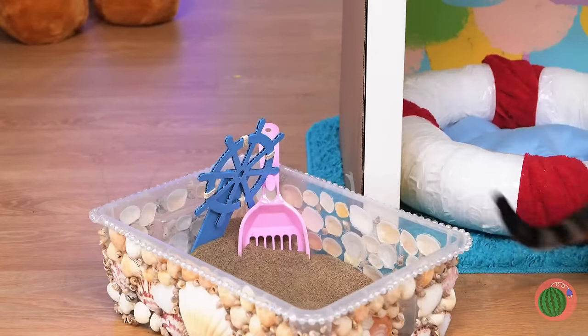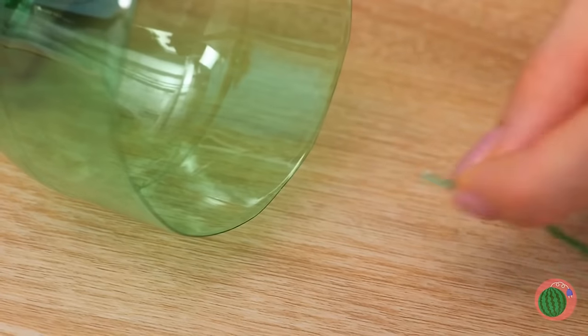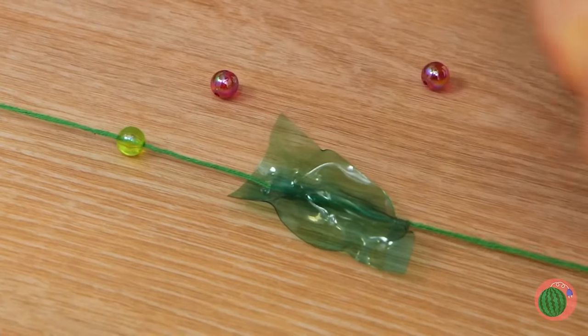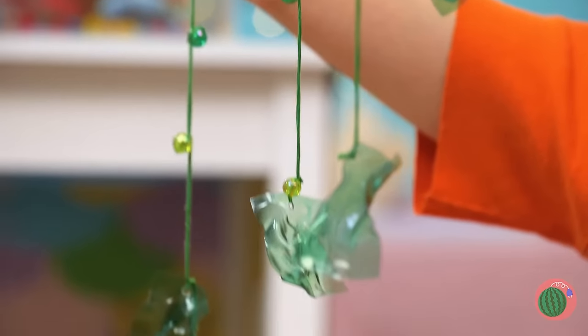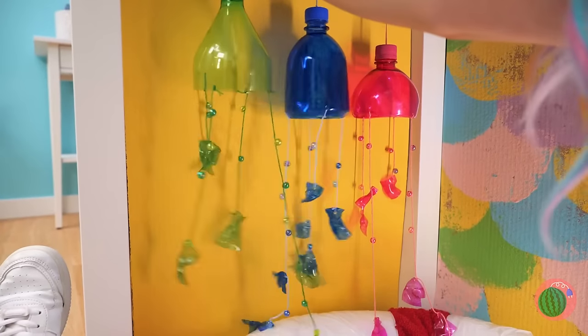Next up, grab a plastic bottle and attach a string with beads. Hold it up — it's a nice jellyfish. It'll be your cat's new favorite toy. Just hang it up within reach.